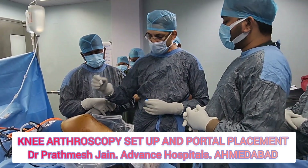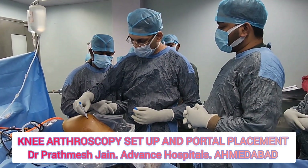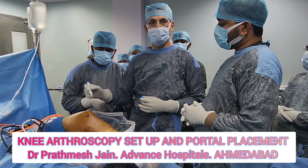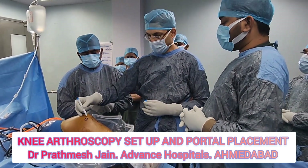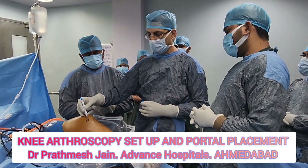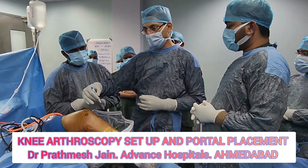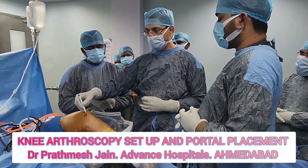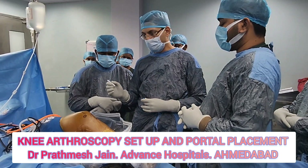Another portal I make is a high anteromedial portal, located right here. This is my insertion portal for meniscal repair anchors and centralization stitches. It is a very important portal if you want to place stitches or anchors on the anterior 50% to 60% of the tibia — you can access that from right here. This is called the high anteromedial portal.